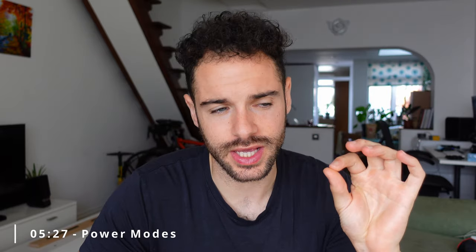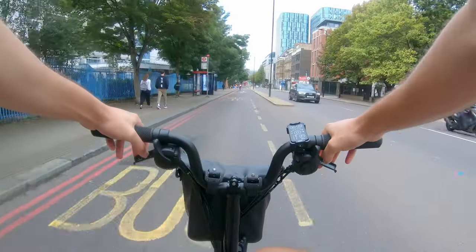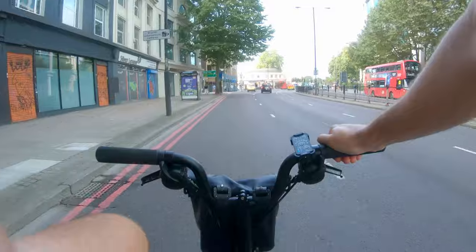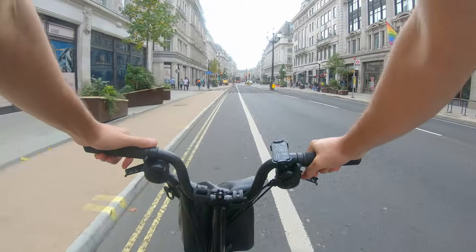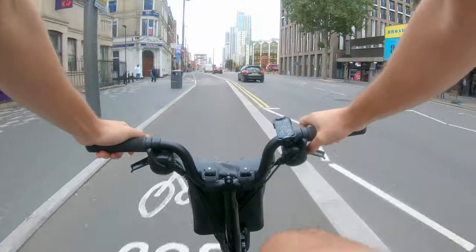The power delivery on this bike is excellent. In automatic mode, it feels like I'm just fitter — it gives me more power when I need it, such as going uphill, without feeling artificial. Manual mode feels more like being pushed or pulled along at a consistent level of assistance. I enjoyed both — I'd say manual is more fun, while automatic might be better for longer rides. Swap between them to find what works for you.